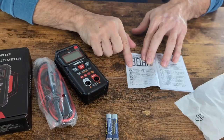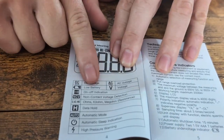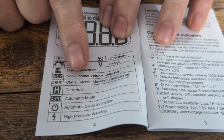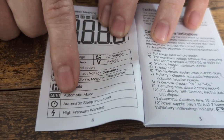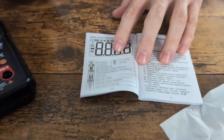When you go looking in the manual, it's also going to tell you it checks DC voltage, AC voltage, has a low battery indicator, an on/off indicator, non-contact voltage detection, ohms, data hold, automatic mode, automatic sleep indicator, and a high voltage warning. So it has all these functions built into this unit.